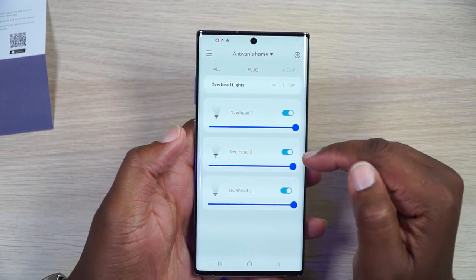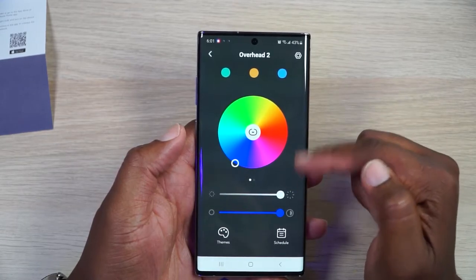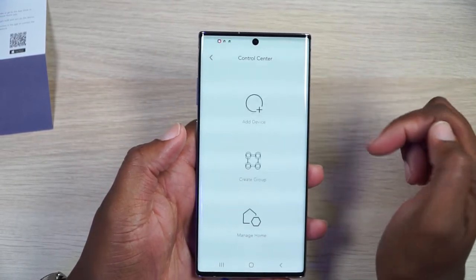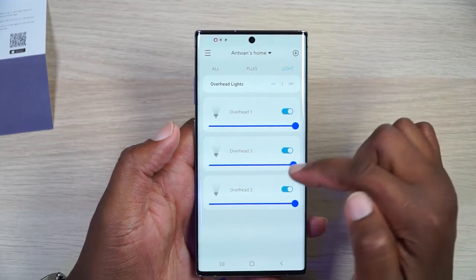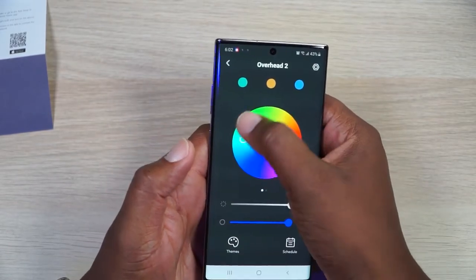I've got them all hooked up. I created a group called Overhead Lights — all you have to do is go in and click Create a Group. I've got a blue light setting across all three. Let me start playing with some colors — there's orange, or more of a pure white, then a deeper blue, changing to red, a pinkish hue, full blown orange, and all kinds of different colors. You can see all the lights and they are all voice-connected.